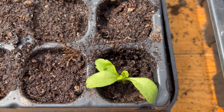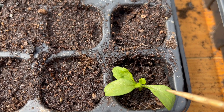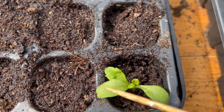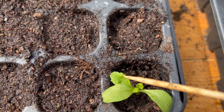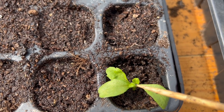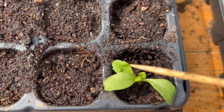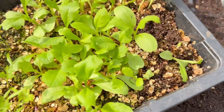Here is our little scabiosa seedling in its new home — I can show you what a seed leaf looks like: the rounded ones I held when taking it out of the seed tray. The one with the serrated edge is a true leaf, and the ones coming down there are true leaves as well — those are the ones I didn't want to hold because I didn't want to damage the new parts of the plant.